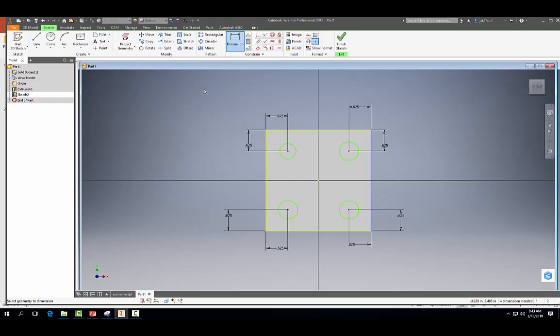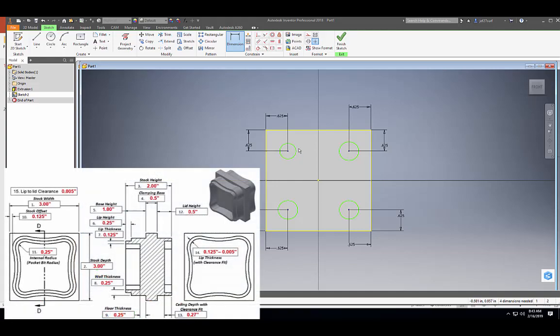So we have our circles in place. Let's go ahead and dimension each circle now. Looking at our dimensions below, we need to have the fillets — the corners of our container — to have a radius of 0.25. So I'm going to make these circles each 0.5 in diameter.